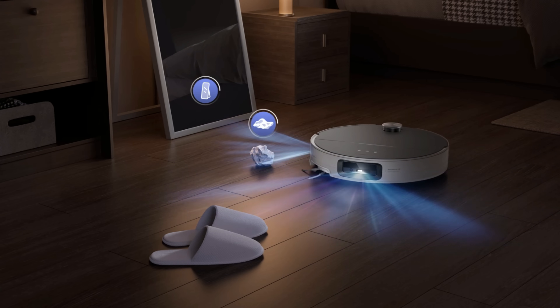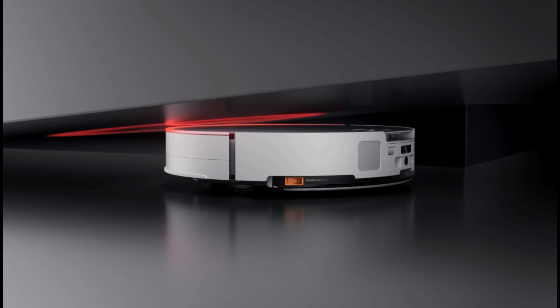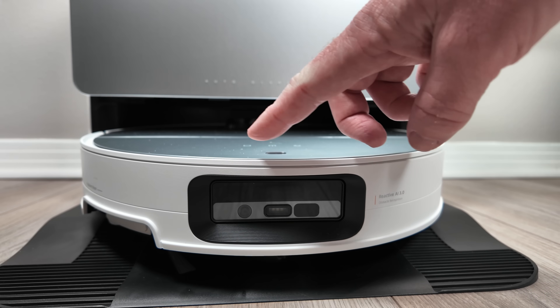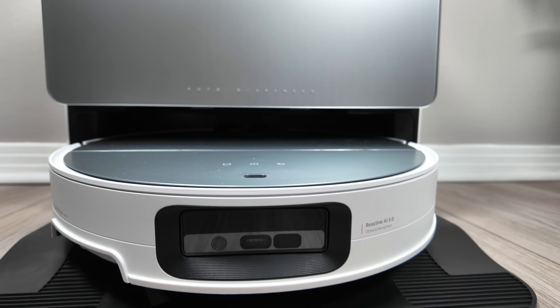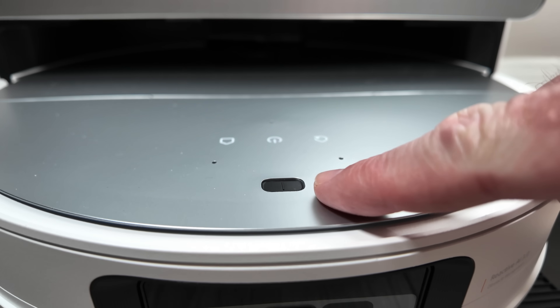The robot also boasts a comprehensive suite of sensors, including front and side sensors, as well as two top-mounted sensors. The first top-mounted sensor is a clickable bumper sensor that prevents the robot from squeezing into excessively tight spaces. Additionally, an upward-facing rangefinder dynamically controls the LiDAR's vertical movement when necessary.